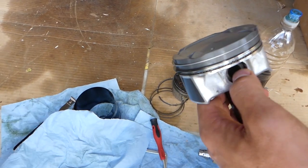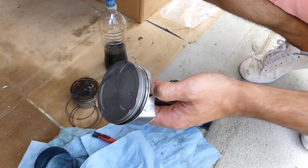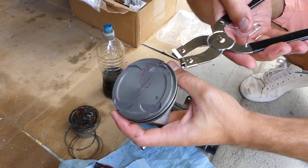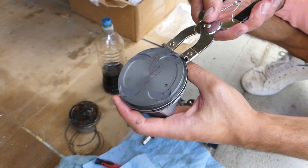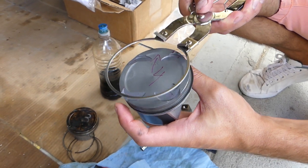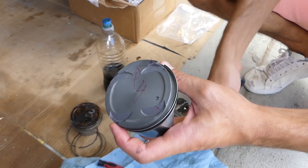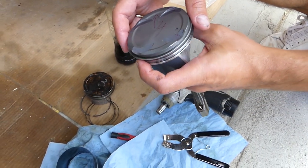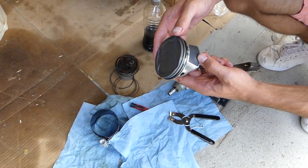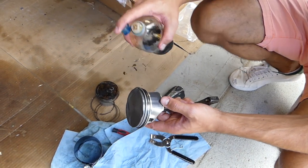I'll show you a quick video on how to remove or install a piston ring with the pliers — it's super easy. We have a special video that explains everything about where the piston ring should be positioned. Just grab it with the pliers like that and pull it out. It only takes a second to replace a piston ring with those pliers, so I definitely recommend them. It's doable by hand but using the tool is safer for the rings and prevents damage to the piston.